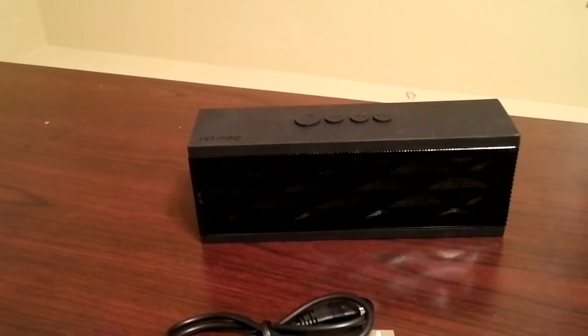Spears Computer World here with the D-Night Magicbox wireless speaker. It's a Bluetooth enabled device that allows you to sync your phone, tablet, or any Bluetooth enabled device that plays music or media to this D-Night Bluetooth speaker.